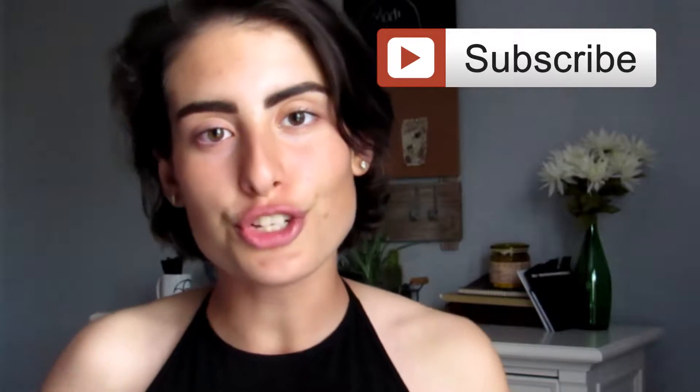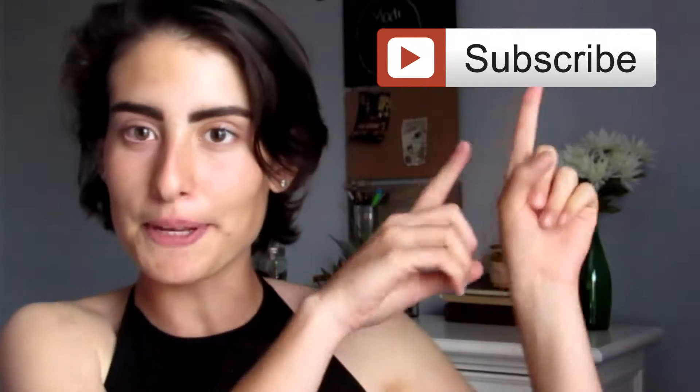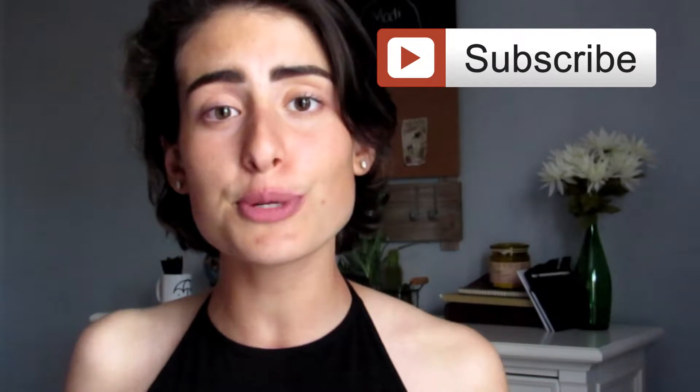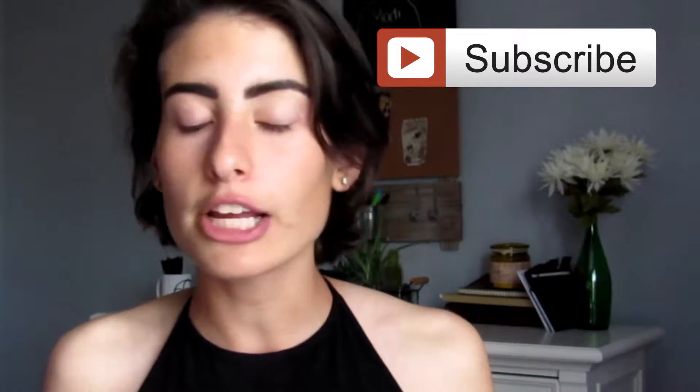But before we get into this video, make sure you subscribe to this channel — click down here or up here. Make sure to give this video a big thumbs up if you enjoyed, and comment down below if you guys want to see more food videos. I mean, I don't cook, but I can always film my family cooking. And with that all out of the way, let's get on with the video.